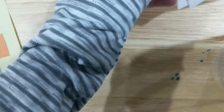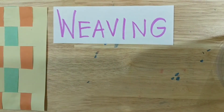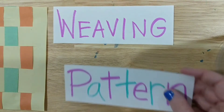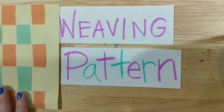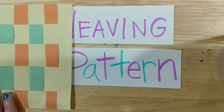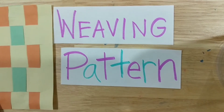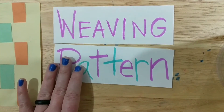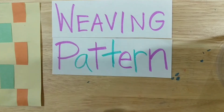So the title of this project is 'Weaving.' You are going to create a pattern with paper that you cut, and then weave it into a pattern — like sliding orange, green, orange, green and so on. I'm going to show you how to do that. Parents, you might need to help your kids get started, but after they get started they should be able to do this on their own.